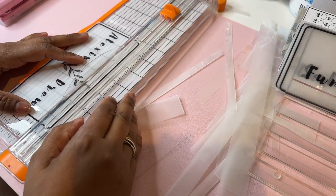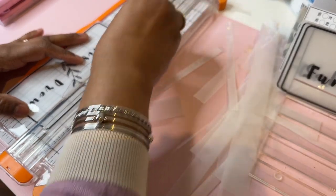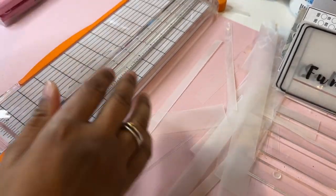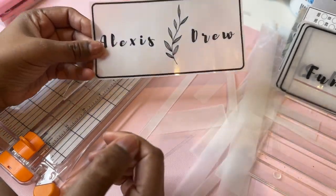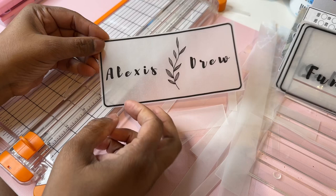And I like these. It's simple, not too much going on. It looks great actually.